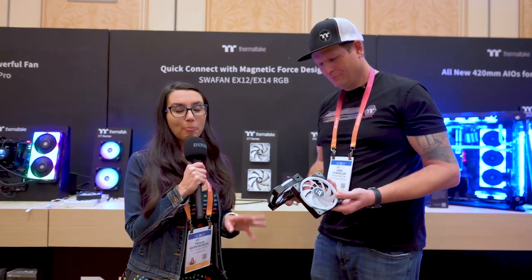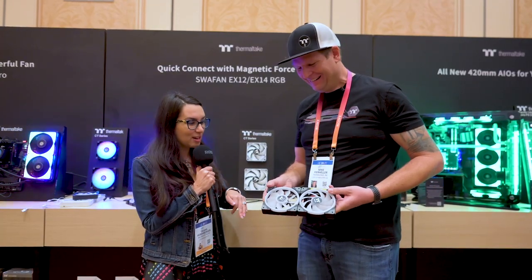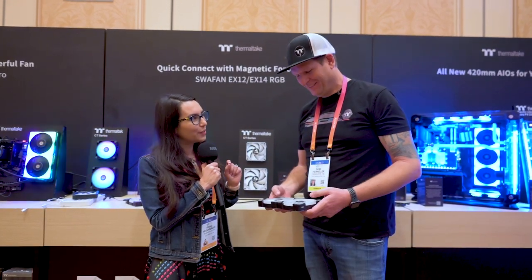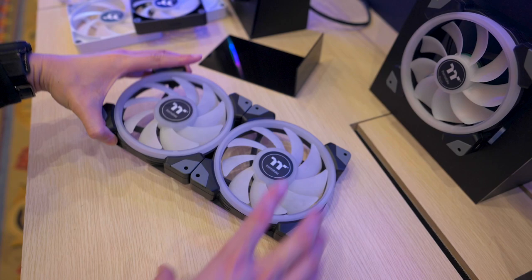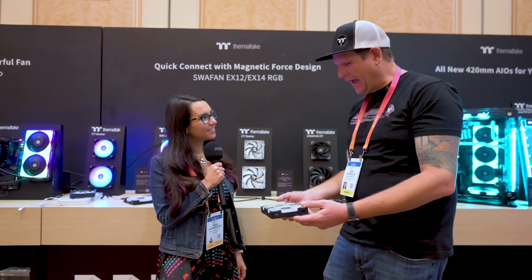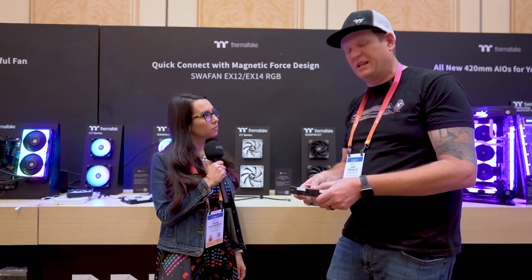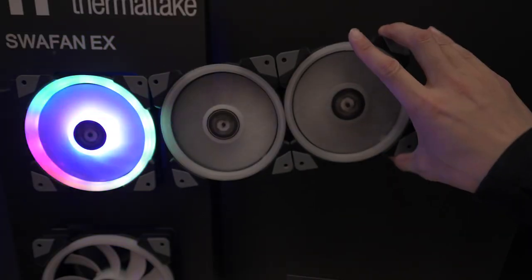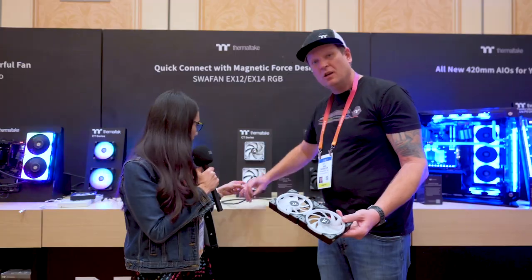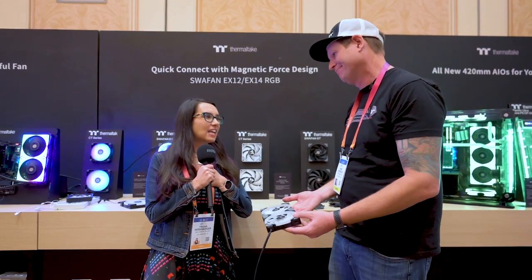Liquid cooling is all the rage, but believe it or not there are some new, fun, exciting things in air cooling as well. These are our new Swafan EX fans and they magnetically connect up. We're going to be offering these in a three-pack, but you're going to get six blades so that you can actually reverse these and swap them out. This offers a lot more options for people looking to do push-pull configuration — you want the intake but you want the look of the RGB. Not only can you connect the fans up together like this, you also have just a single cable that will magnetically connect right onto the fan, making it even easier to get your RGB.